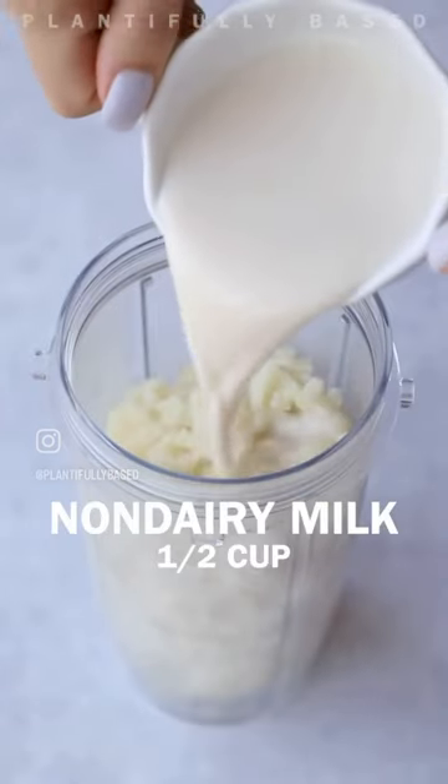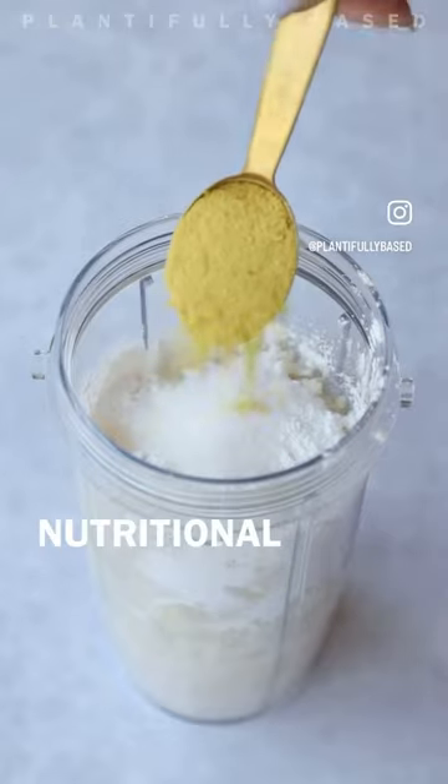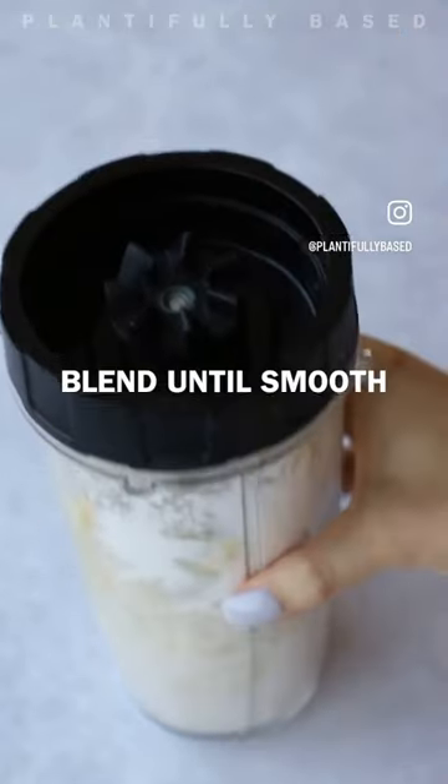Then we're gonna pop this into a blender. Add non-dairy milk — make sure it's unsweetened and unflavored. Tapioca starch is essential, no substitutions — I'm sorry — it gives it this stretchiness.